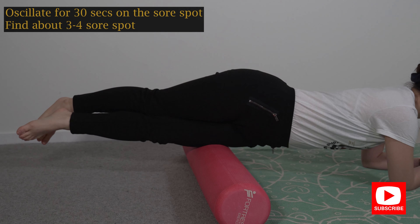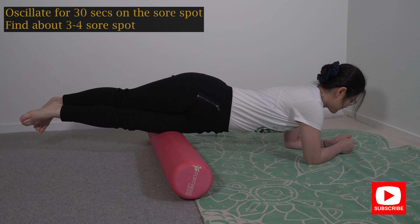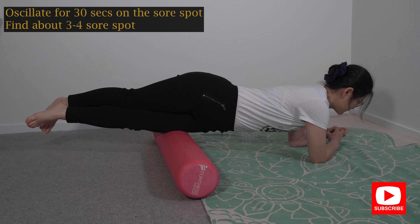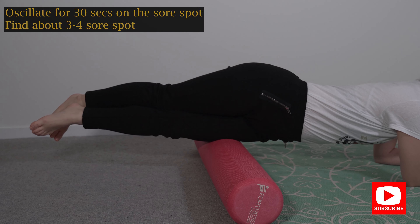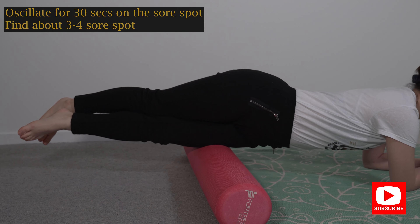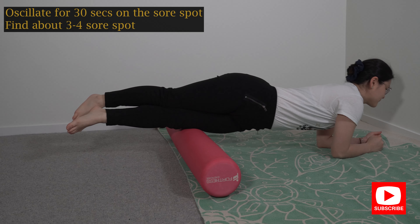Lift both of your legs off the floor and put one leg on top of the other so your whole body weight is only on that one thigh. All I want you to do is roll the roller up and down all the way to the top of your knee and all the way up to your hip area.